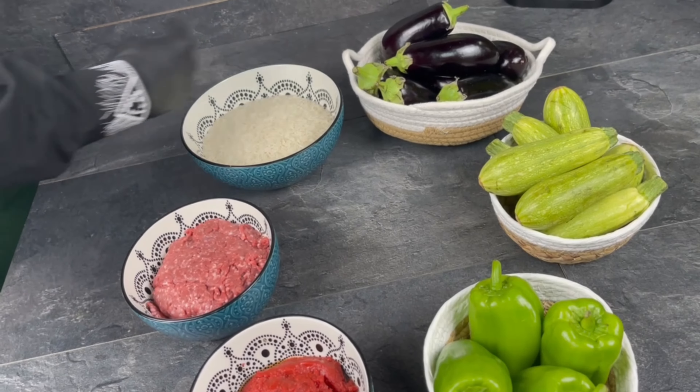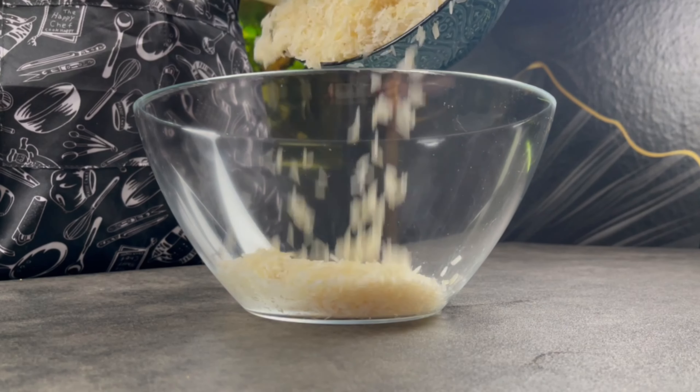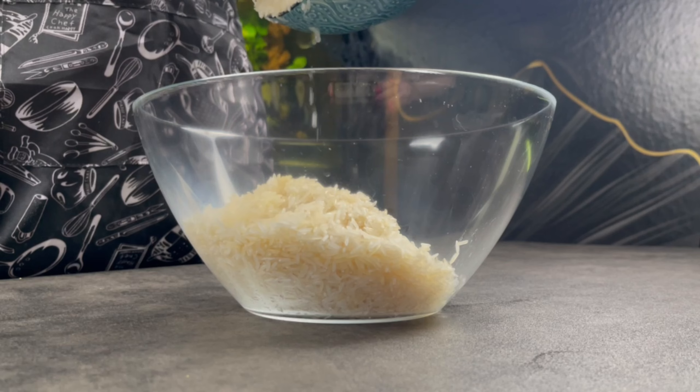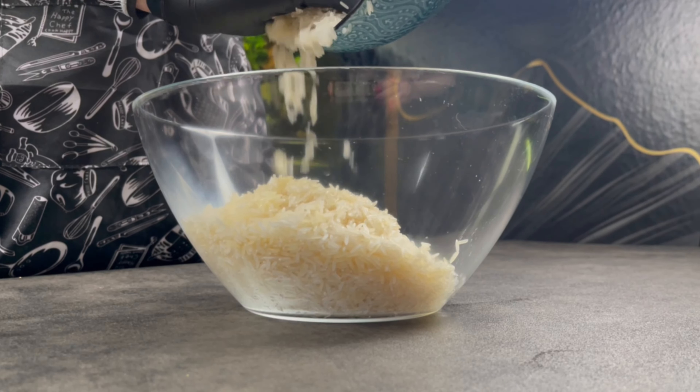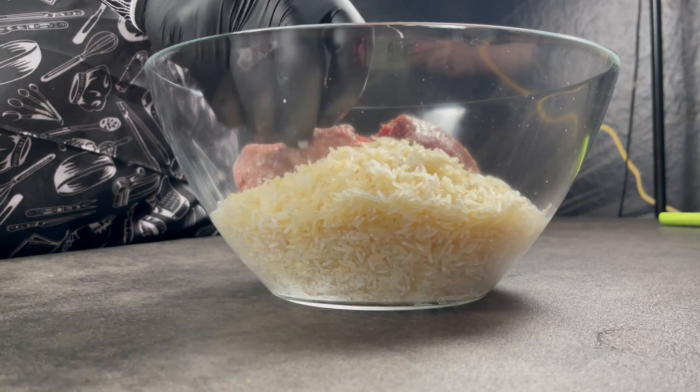I'm gonna show you how we will make it — my style. You need to make the rice a little bit with water. For me it's two and a half cups because we have almost two and a half kilos of vegetables to make our beef with rice.